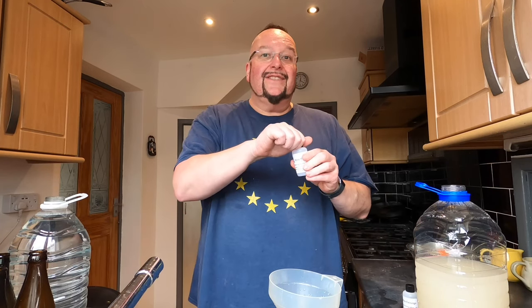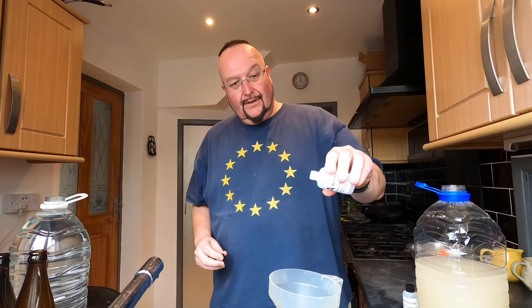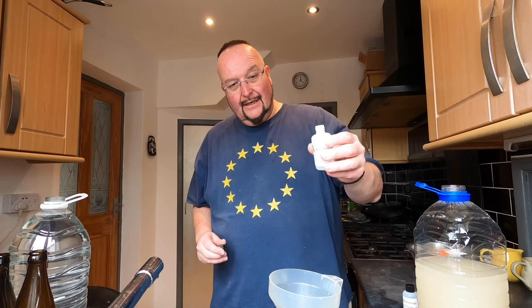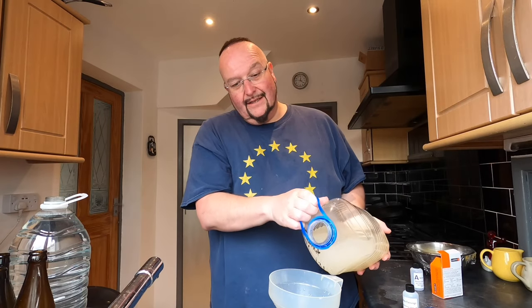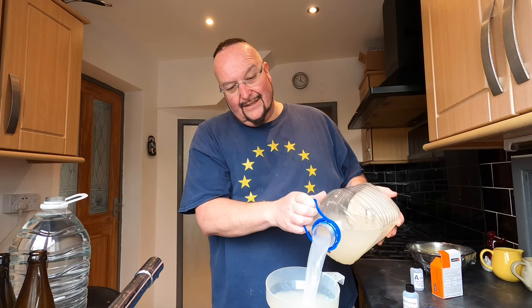I'm going to add Demijohn Finings A — just pour the equivalent of about a teaspoon in — and then I'm going to continue pouring the rest on top of that, and it will just mix nicely.